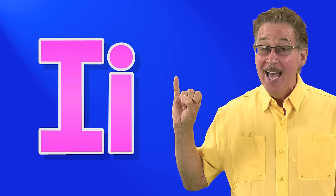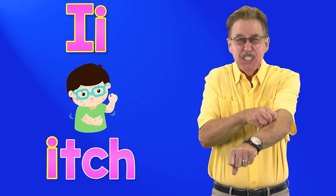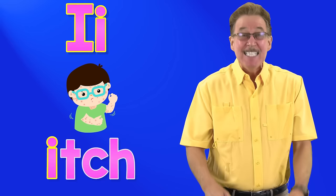This is the sign for i. Letter i in the alphabet. I says i, itch, itch, itch.